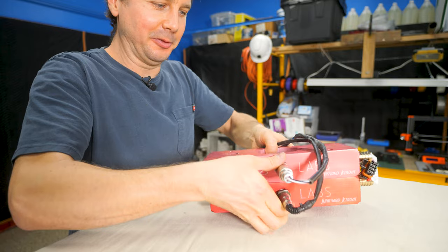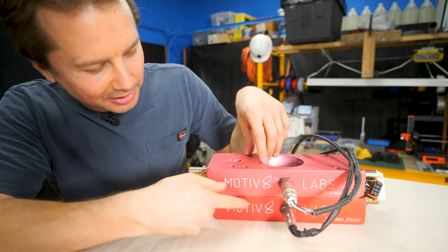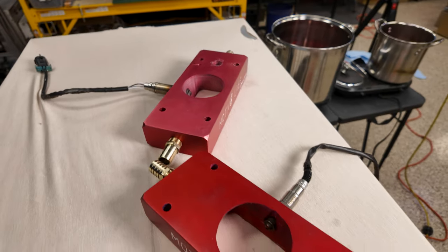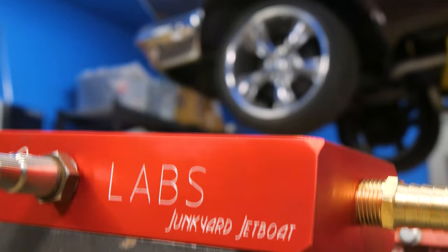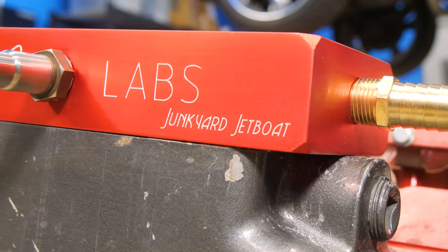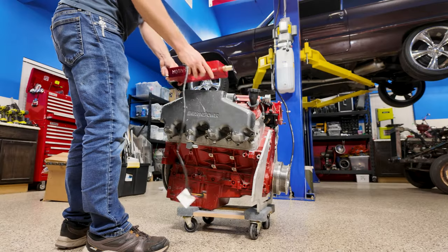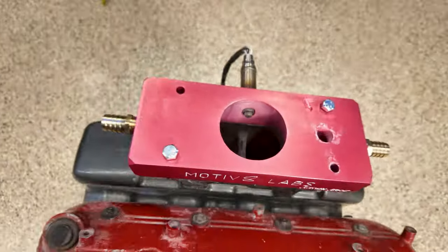What do y'all think? We've got one pink and one red. I left this one in the anodizing bath longer and it came out red — that was about two hours versus one hour. The main thing is the anodizing worked and the engraving came out okay. I got the O2 sensors threaded into each one — those look good. The water fittings on each side came out pretty good, and it looks like they fit on the engine and match up to the rectangle exhaust ports pretty well. That's a good sign.